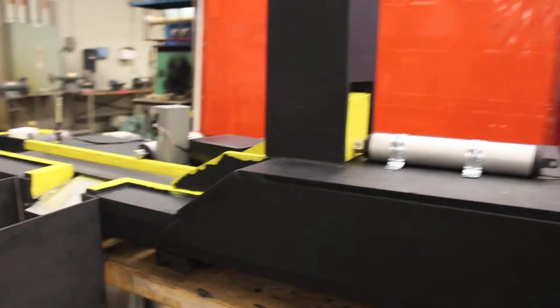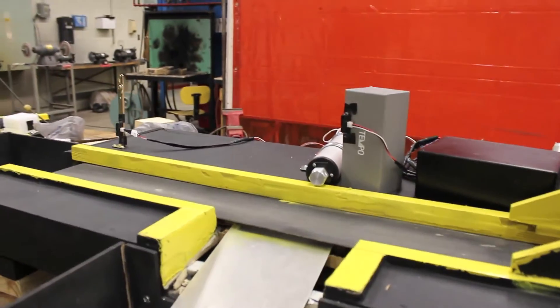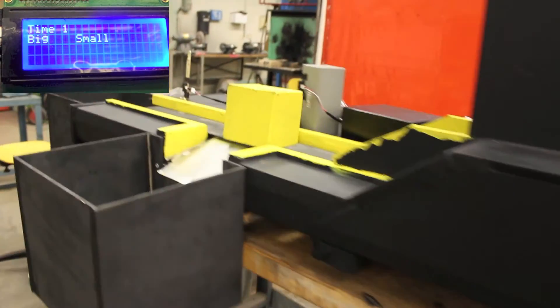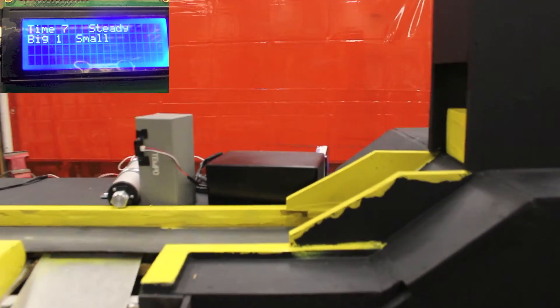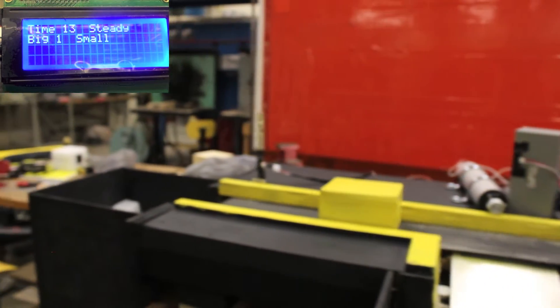Hello everyone, this is our project. This is the first actuator, and there is another actuator here. This is a sensor for big and this is a sensor for small. Control on big will go high, and if it's small, this will continue straight to the other.